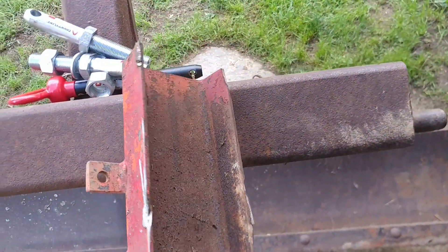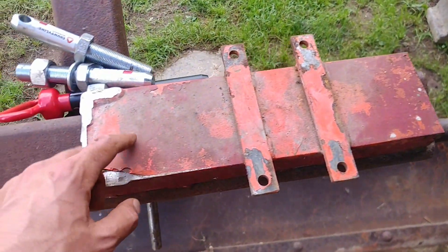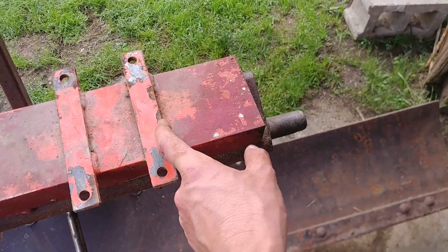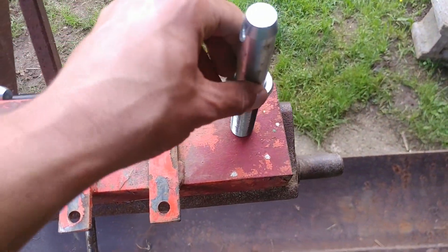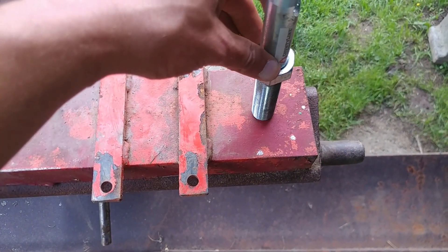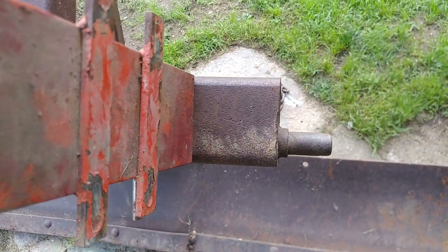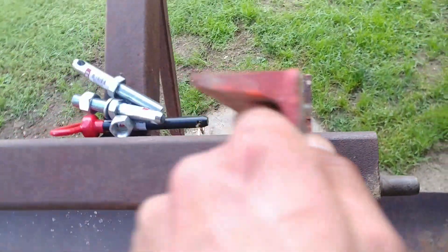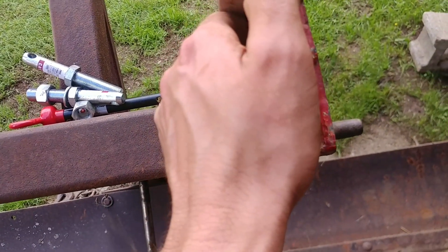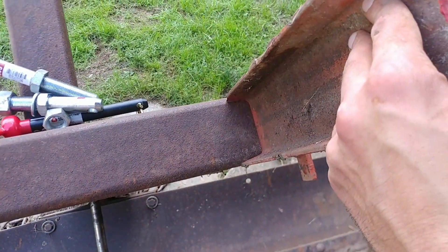This is a piece of C-channel. I think what I'm going to do is cut here — I'm going to cut these off — and then make another cut here, so we'll have two four-inch pieces. Then I will drill a hole right in here somewhere, and these pieces will get welded on right about there. Fortunately this is pretty thick stuff — probably three-sixteenths, maybe over a quarter inch, maybe three-eighths. So I'll have plenty to weld to there.